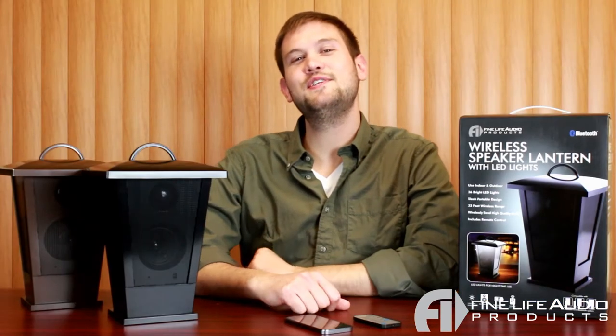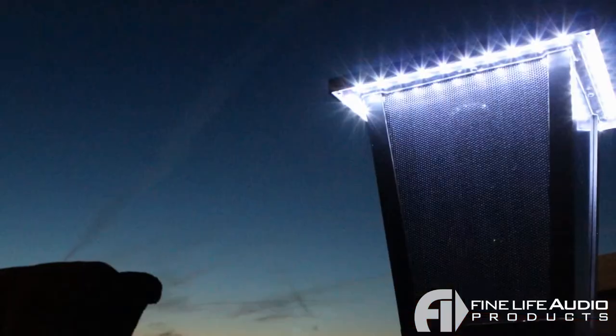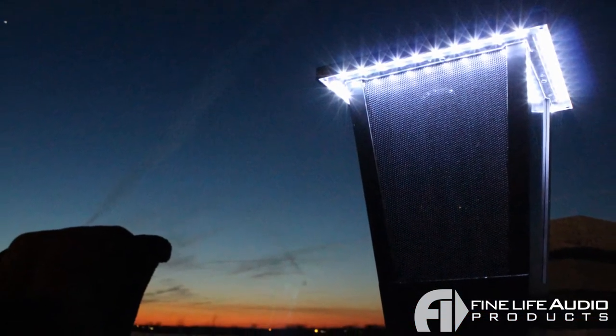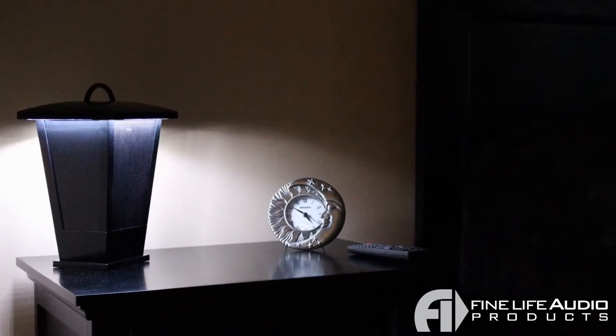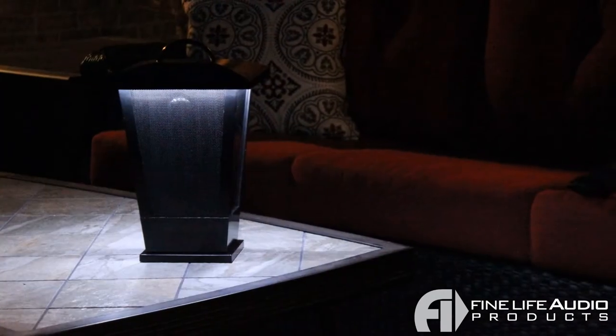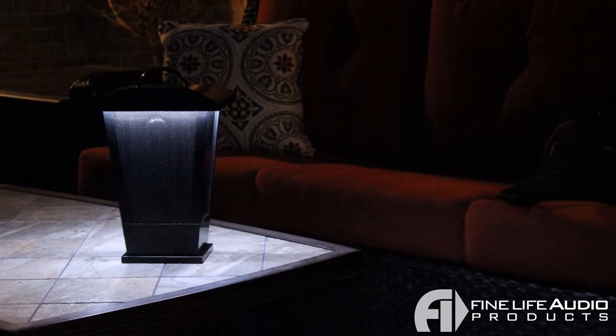The really neat thing about this speaker is that with just the push of a button, it turns into a 36 LED lantern, which gives off a beautiful ambient glow. You can use it indoors or outdoors, and you can use it by itself, or you can also have the speaker on along with it.